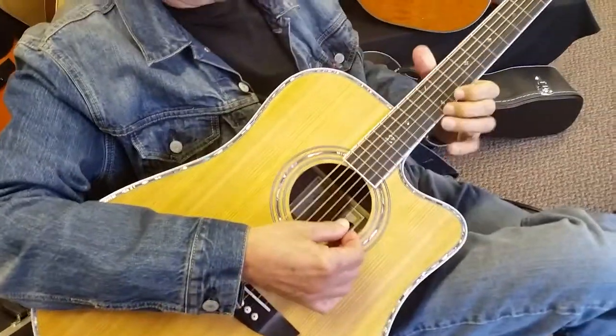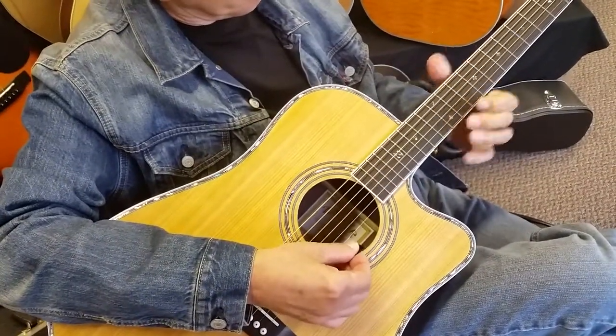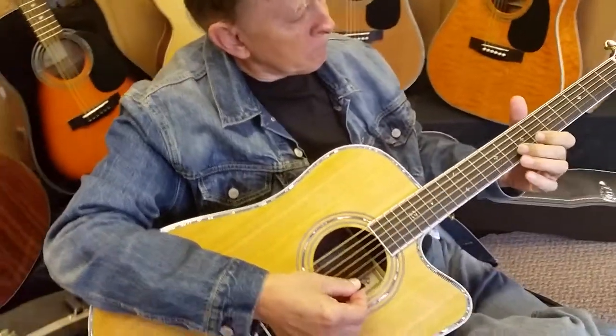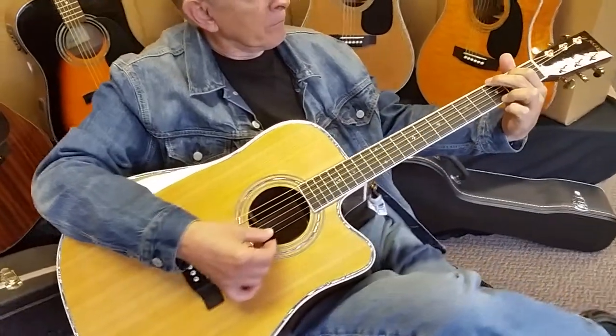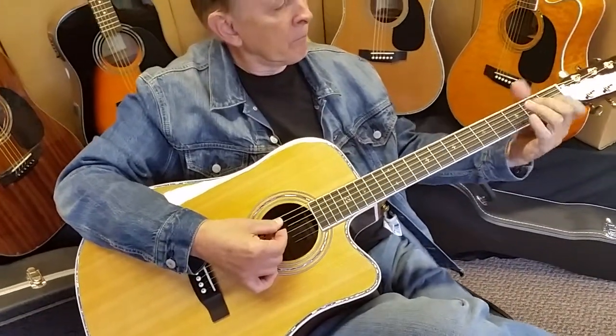Dennis Jr. here in the recording studio with my father, Denny Sr. We're just showing off our new 2015 ZAD 80 CE Acoustic Electric.